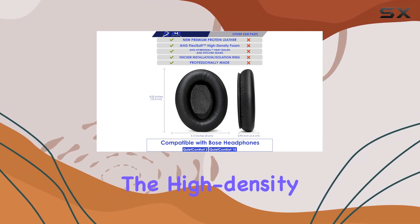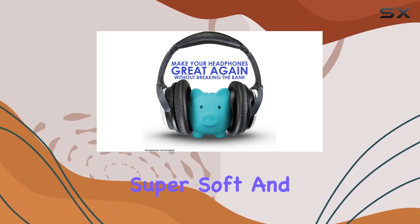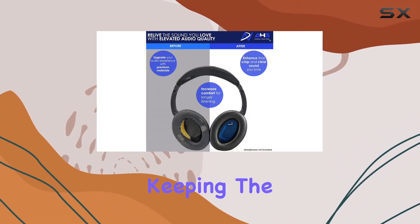First off, the comfort level is outstanding. The high-density foam and protein leather material make these pads and the headband super soft and cozy. I can wear my headphones all day without any discomfort, and the snug fit reduces sound leakage, keeping the audio